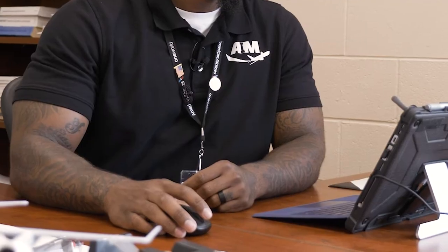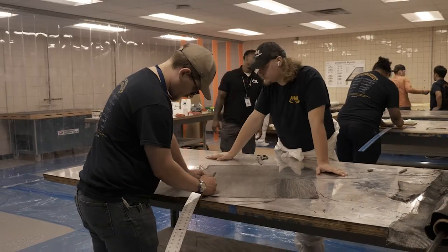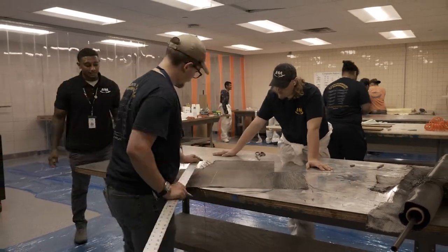Because then I'm putting in grades, doing attendance, checking emails. If the next day has a lot of book work, project, or research, I'm probably here until about 5:30. But when it's hands-on stuff like this, it can be anywhere from 4:30 to 5. So that's pretty much what a day in the life of me as an A&P instructor.